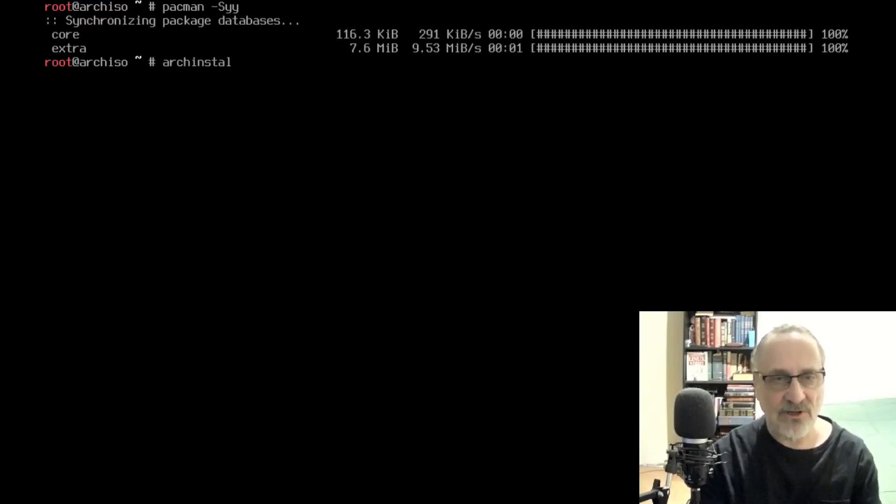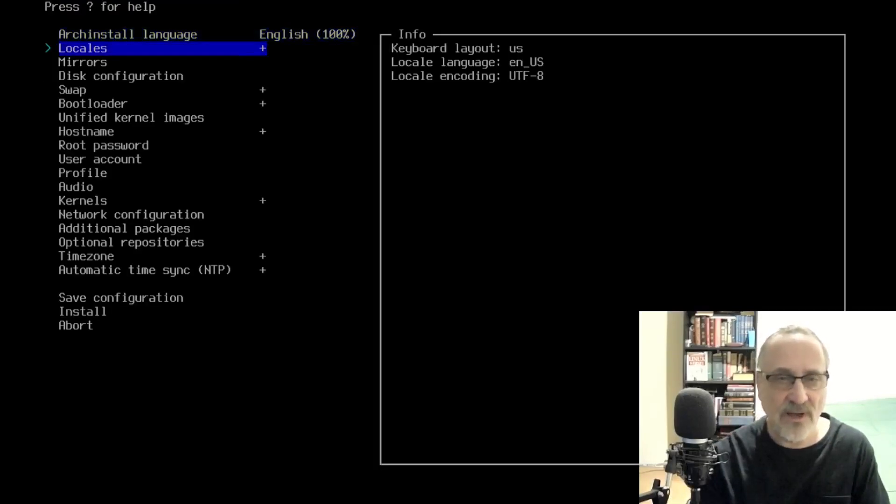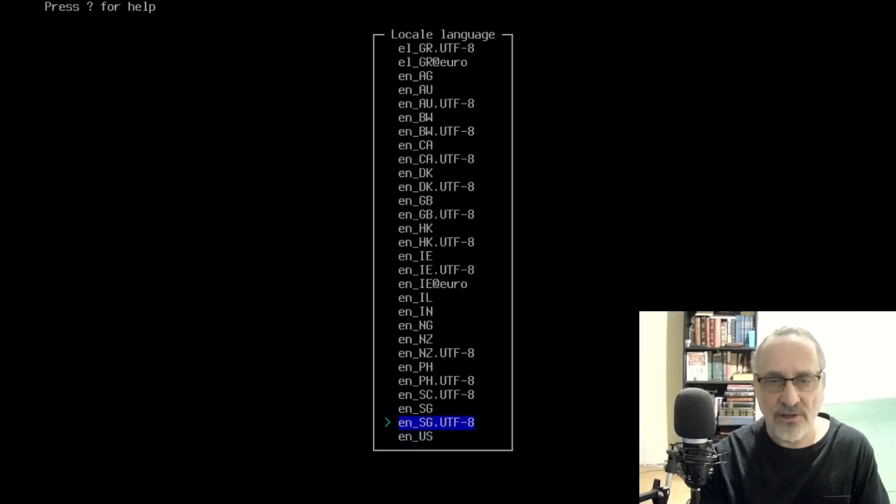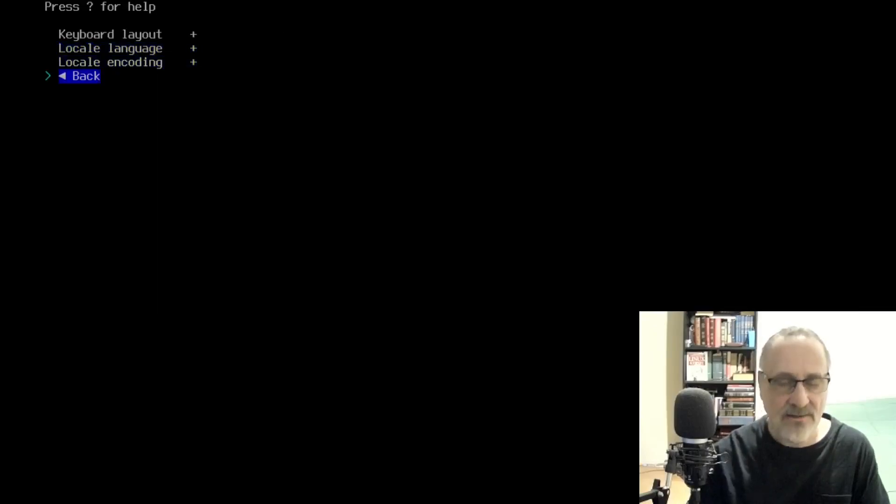Now I'm going to go into Arch Install — the automated installer. I'm going to go to Locales, hit Enter, go to Local Language, and go up to English Canada. Then I'm going to go back and get out of there.